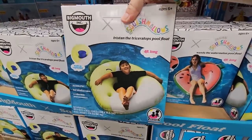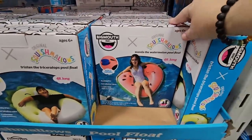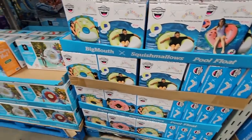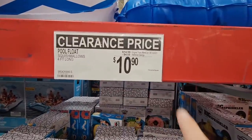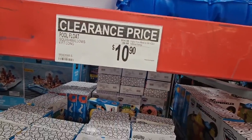Speaking of clearance, their pool stuff is starting to get marked down. The Squishmallows — look how fun these are — four feet long, which is a really good size. If you've been watching these, technically summer has just begun, but the retail store is going to start pushing these out. $10.90 for that.